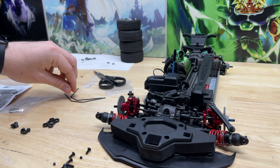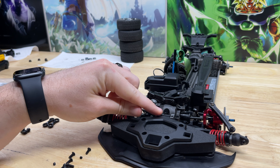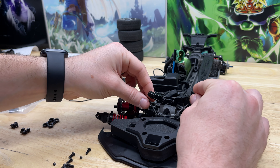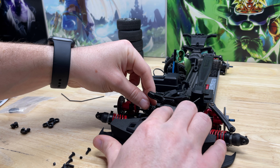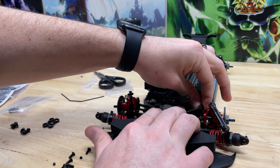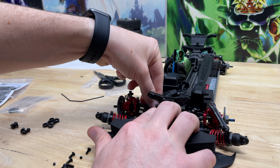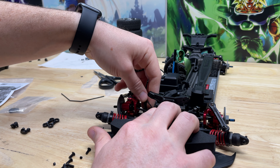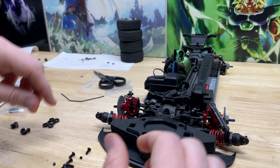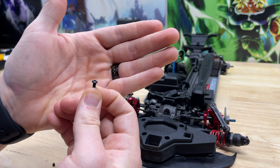Next we're going to grab our sway bar and set it into the groove right on this differential cover. We'll set it there and then insert the bar through the pivot ball connected to the arms on both sides. These are just going to rest in place for a moment, but we want to center that up and then use these screws to install them.